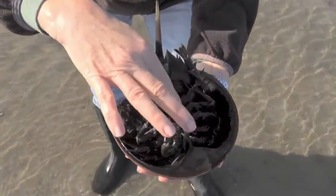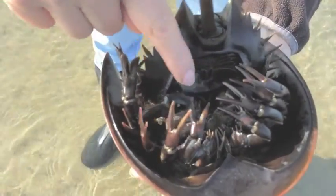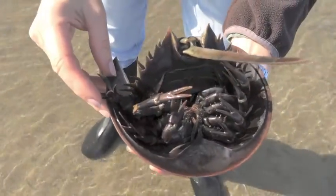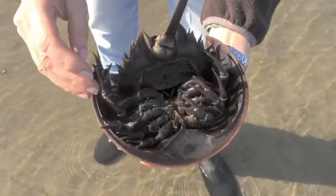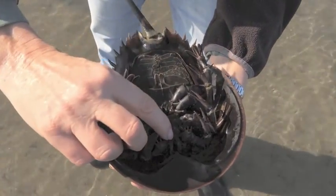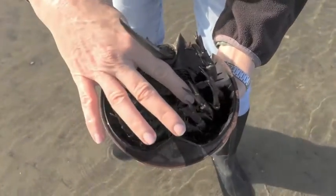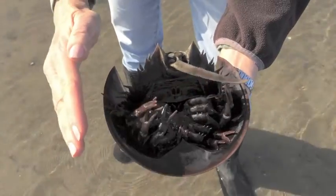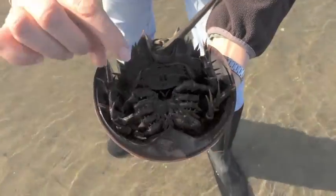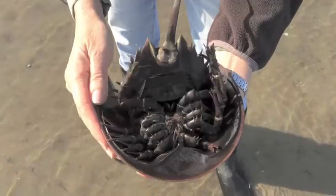Her mouth is right here in the middle of her body, and she has bristles all around her mouth — those are her teeth, and they're not very sharp. They feel like your toothbrush bristles, so she has to eat soft foods like sea worms and baby clams. She'll take a sea worm with these feet right here and put it right on her mouth. Her legs are all around her mouth, so when she crawls her legs move back and forth, causing her teeth to rub together — that's how she chews her food. She also has a gizzard underneath that helps to chew her food a little bit more.